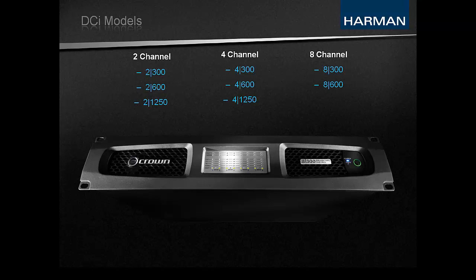As you can see in the chart, there are currently eight different models available in both analog and network packages for a total of 16 variations. You can easily determine the channel count and output power by looking at the model number. The first number is the channel count and the second number is the minimum guaranteed output power per channel. For example, the 4x1250 is a 4-channel amplifier capable of 1250 watts per channel. This diverse series currently ranges from the 2x300 to the 4x1250 and 8x600, all in a 2U chassis.